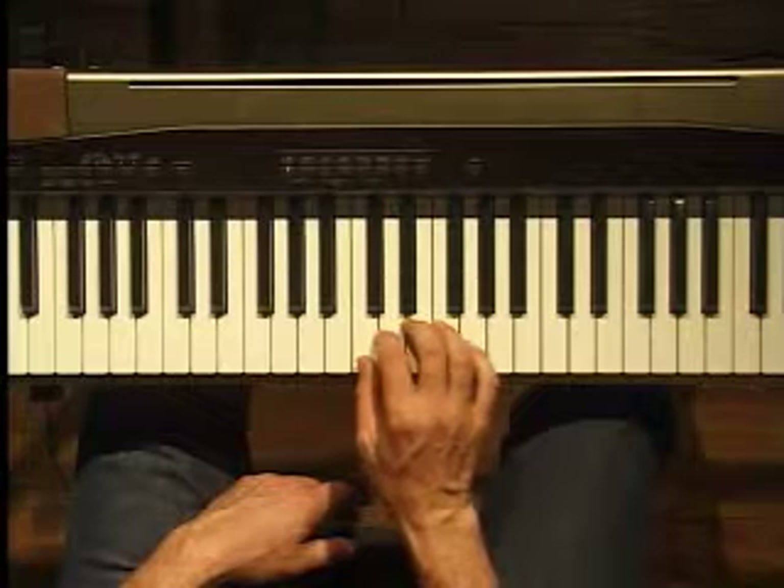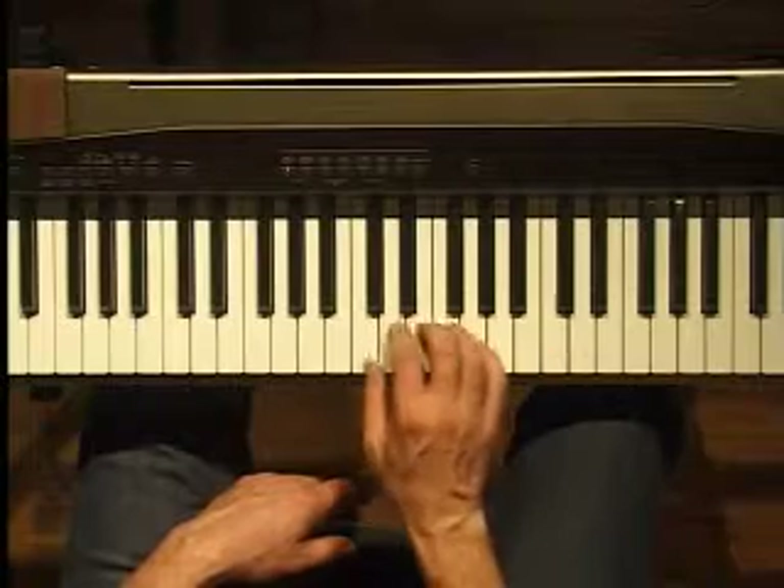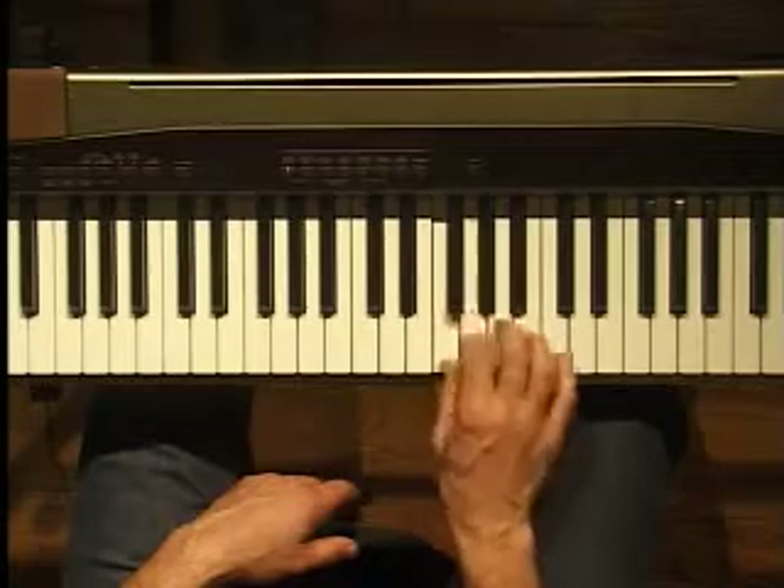To define our major key, we go root, whole, whole, half, whole, whole, whole, half — which we recognize as just a regular do, re, mi, fa, sol, la, ti, do scale. Just a regular old scale.